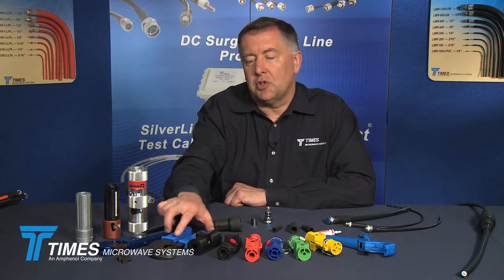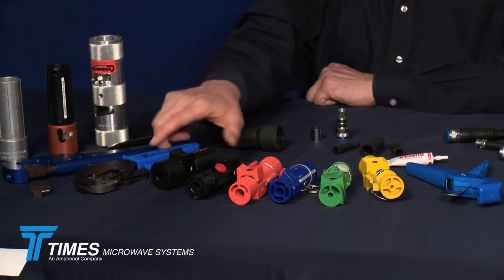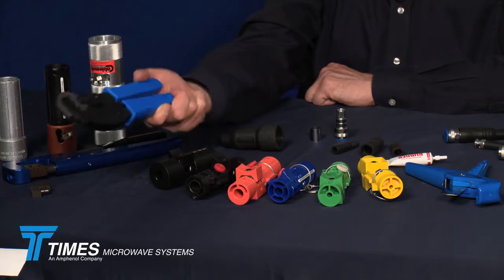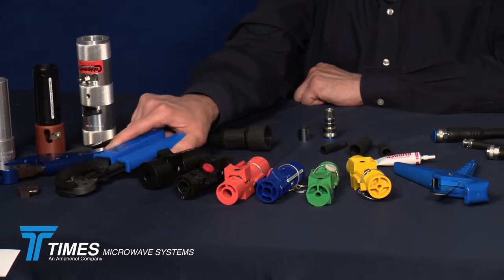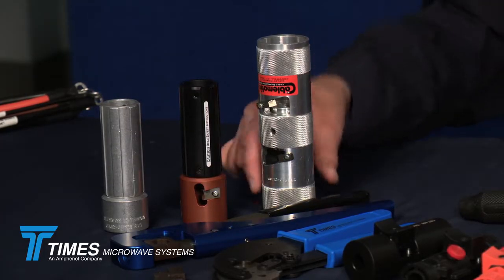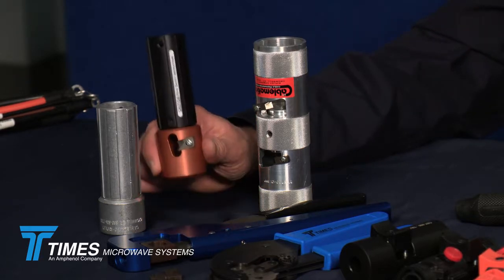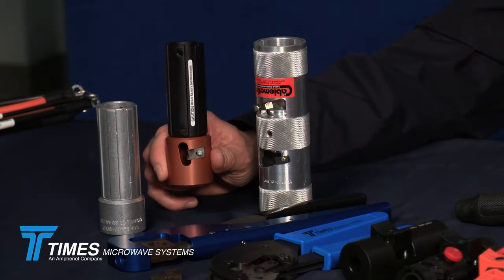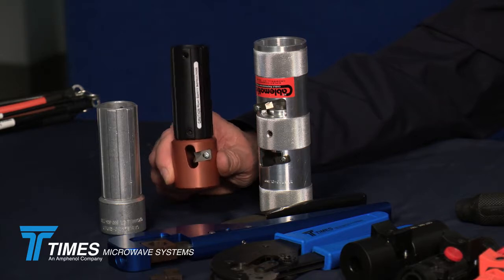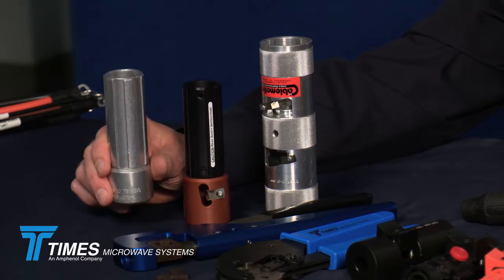We have a wide range of crimp tools. Just a few are represented here, but our universal ratcheting crimp tool accepts any die set. We also have individual crimp tools with fixed die sets. We have our LMR-1700 prep tool, the ST-1700C; our LMR-1200 prep tool, the ST-1200CH; and our LMR-900 prep tool, the ST-900C.